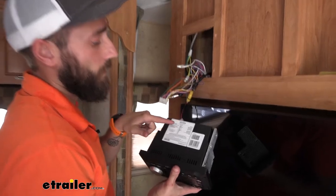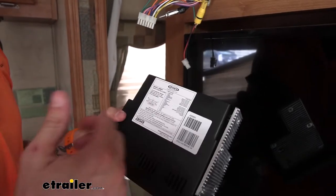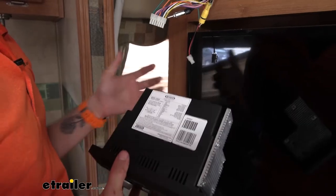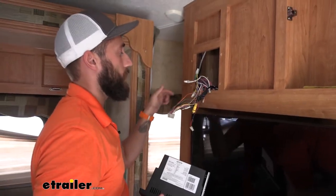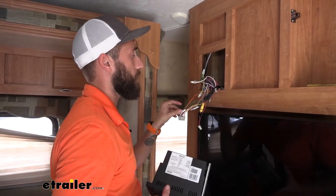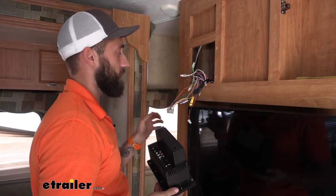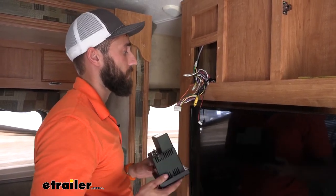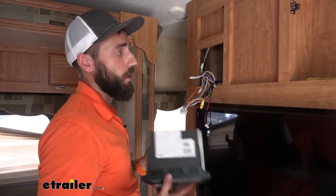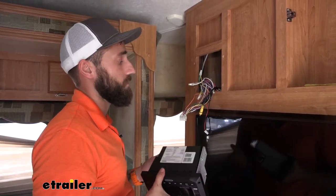And then with our new stereo, it also comes with a wiring diagram, and it also comes with it in the instruction manual. So you can easily go through that and swap over all the wires from the old wiring harness to the new one that comes with our stereo, because these do not intertwine. I don't think I've found a single stereo system where manufacturers made it so you can just swap over and reuse the same harness.